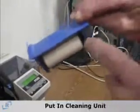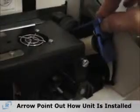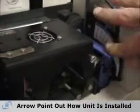Once you've done that, you need to put in the cleaning unit. The cleaning unit has an arrow on it to show which direction it goes into the printer — it simply goes into the groove on the back frame and drops down into position.